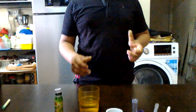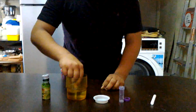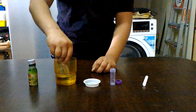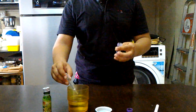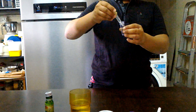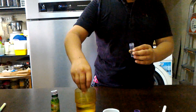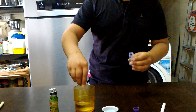To begin our experiment, first we will take around 15 to 17 drops of water in a small plastic container with a lid. That's enough.